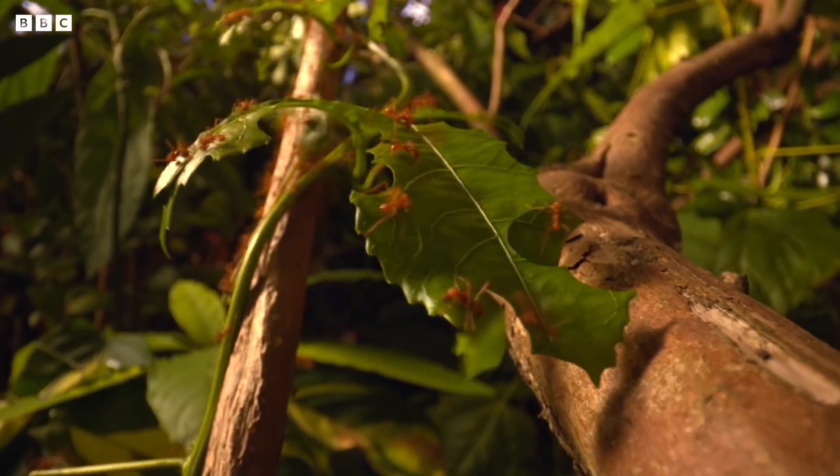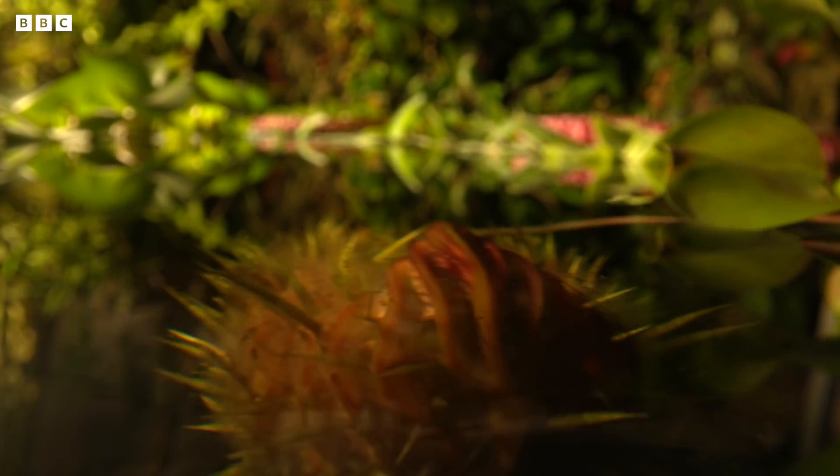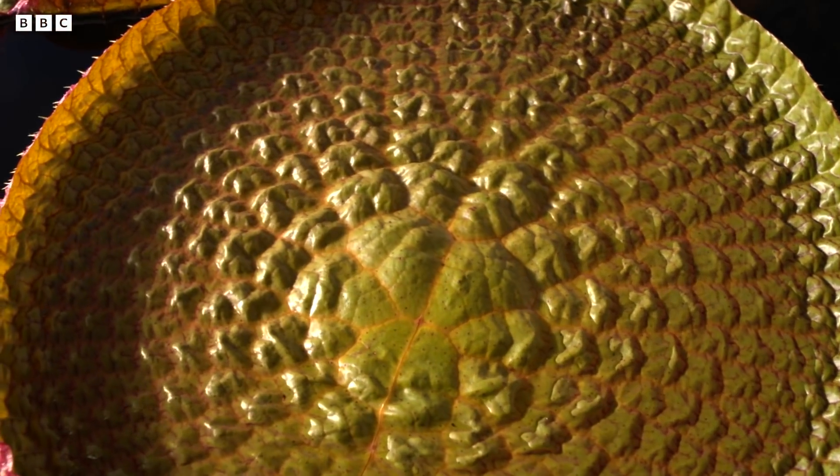I think the difference now with this series is we can bring the plants much more to life as characters and follow them around, tell their story in a much more dynamic way. After 40 years of filming time-lapse, these rigs have opened up a whole new world for us.